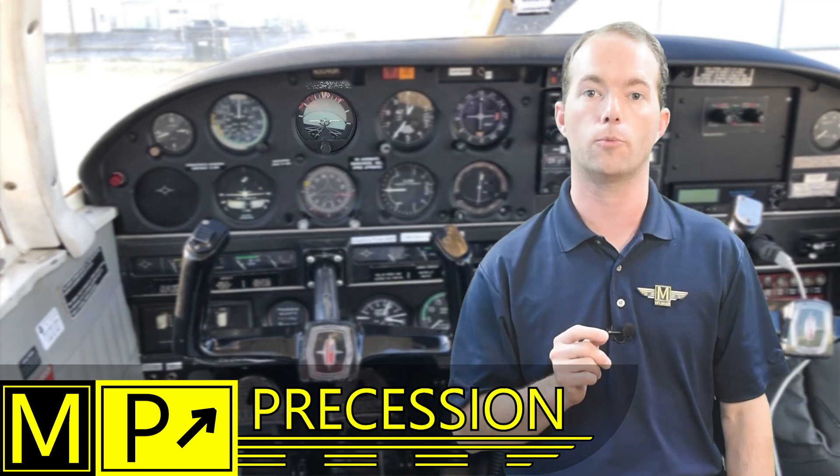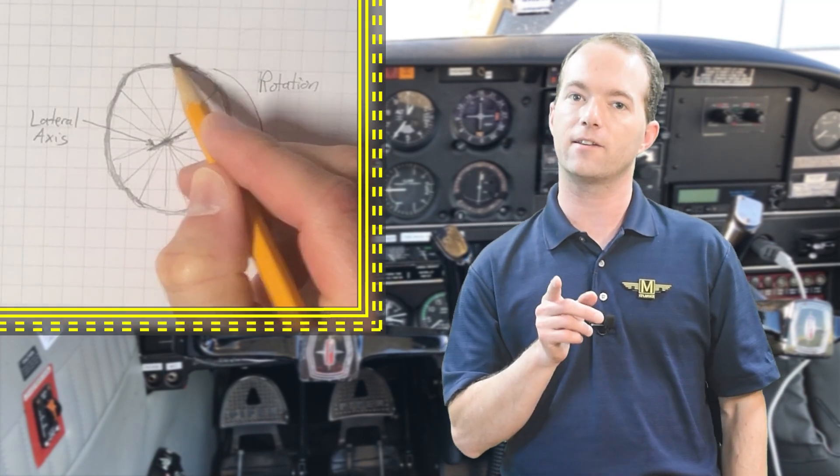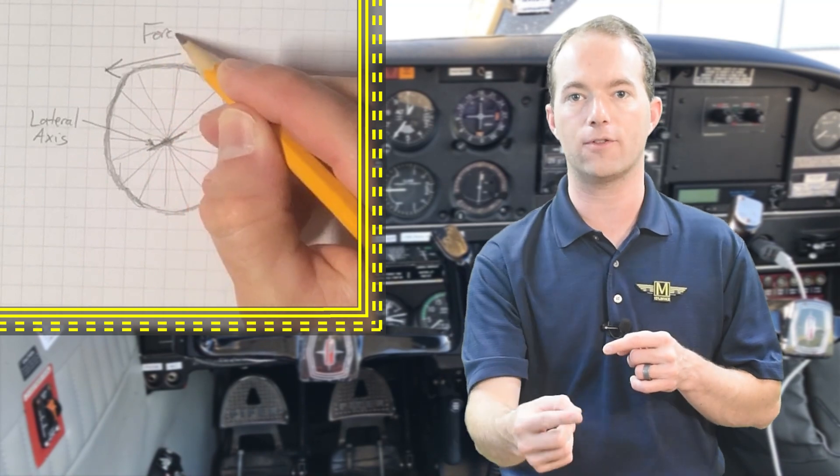Precession is the big thing about gyroscopes. It's what causes them to behave seemingly funny — they don't behave like you would expect. I'm going to illustrate precession with a simple case that everyone over age five is familiar with: riding a bike. Think about when you're going fast on a bike — it's stable and wants to keep going in a straight line. That's because you've got two gyroscopes beneath you and they want to keep doing what they're doing. But when you want to turn right, you lean right — you don't actually turn the handlebars, but the bike turns anyway. That's because gyroscopes act as if the force was applied 90 degrees ahead in the direction of rotation.